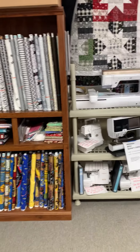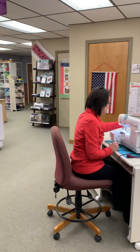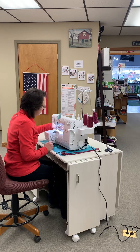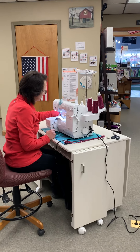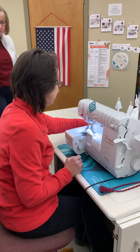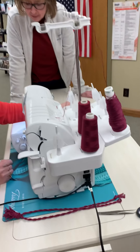Hey Creekside family, Sandy Purdy here coming to you live from the Creekside studio. I was hearing some noise coming from my office so I had to investigate. Here is my sister Deb working. What are you doing with all that thread? Oh my gosh, there is a lot of thread on that.